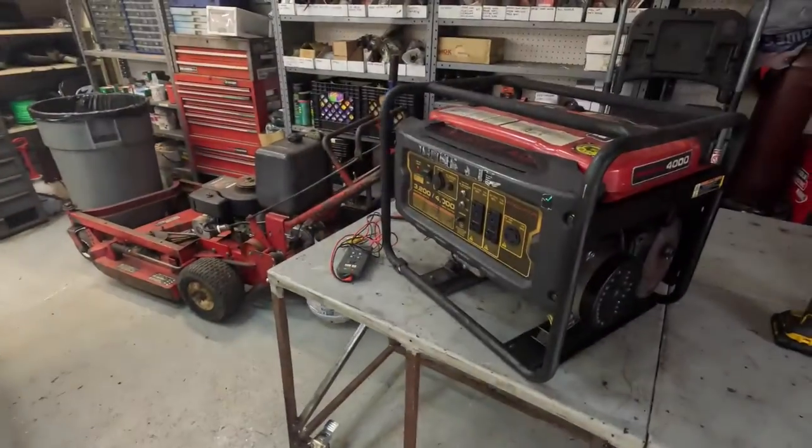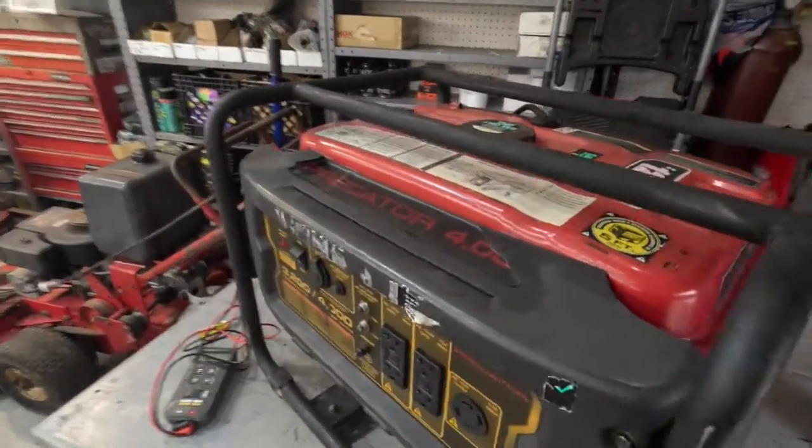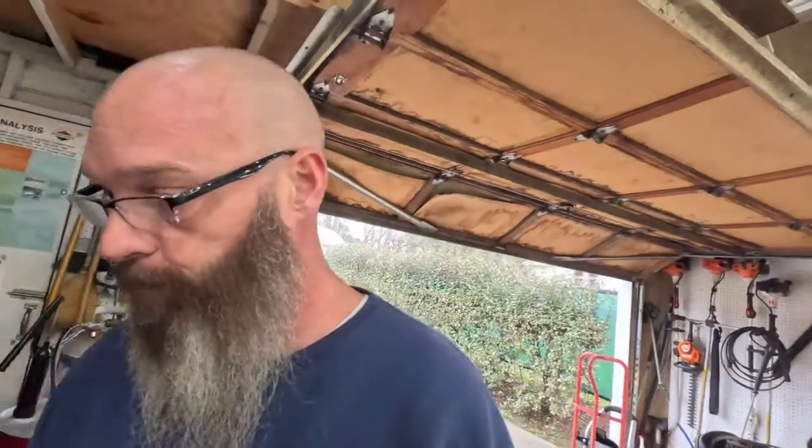Welcome back to Tom's Garage. Today we are going to be working on — you'll probably remember this from about a week or so ago — the Predator 4000 Genie Raider. I did a video on this not long ago.